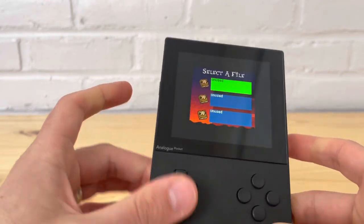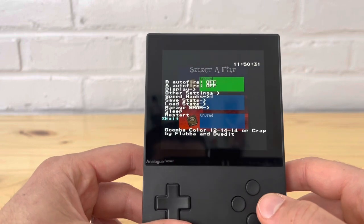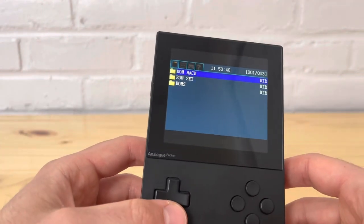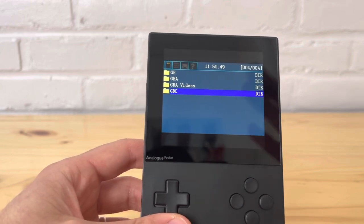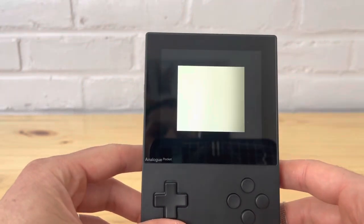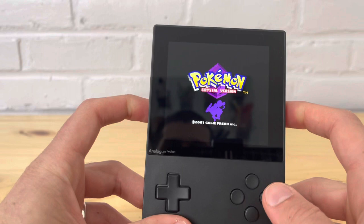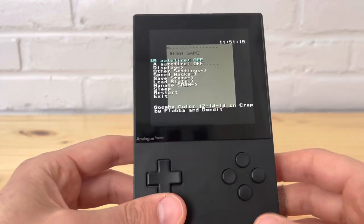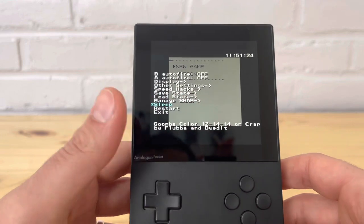One thing I will say about the EasyFlash: you can actually exit. With the EverDrive it would just restart the game, but with the EasyFlash it actually exits and takes you back to the home screen — that's a significant benefit. Let's try Crystal, which gave me color issues on the EverDrive. It has the same issues — both are using the same Goomba Color emulator, so it's going to be the exact same.